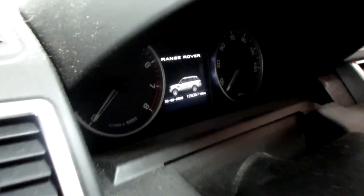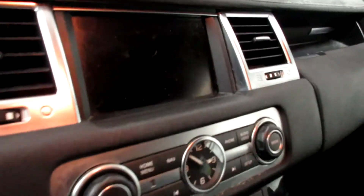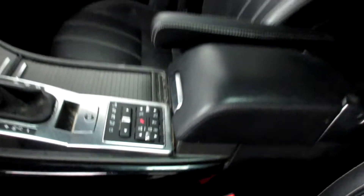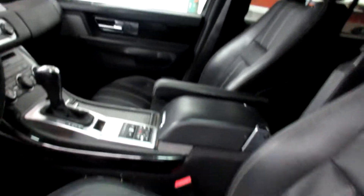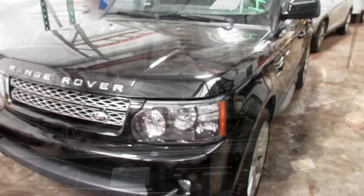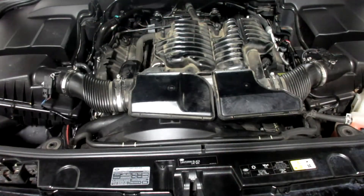It does have two cylinders with low compression, but it does start and it does drive. Again, this is our 2013 Range Rover HSE Luxury Sport — plenty of great parts still left on this one. I'll get it running for you here in just a second. Stock number 210027, 2012 Land Rover Sport HSE Luxury model, eight-cylinder five-liter.